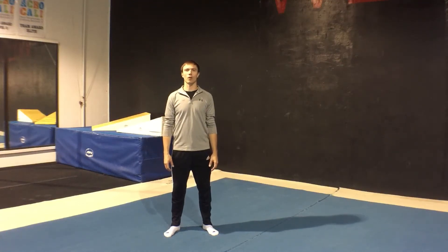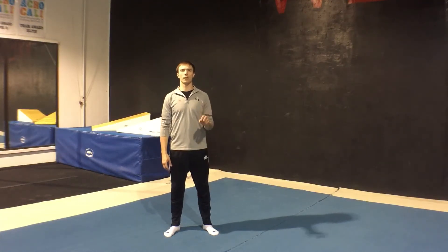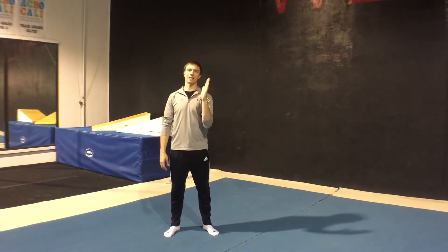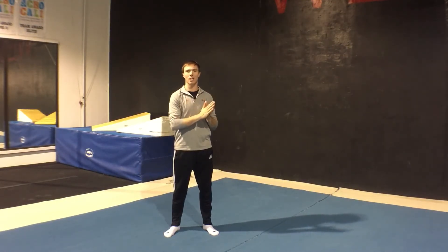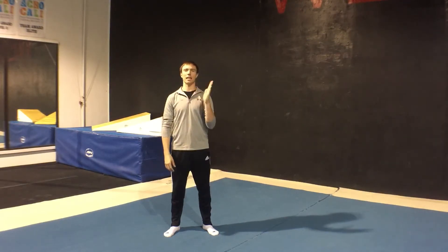Hey guys, this is Brian Kintcher with Gym4All. I'm going to do a quick three-part series on getting into a handstand. This is not about holding the handstand or balancing a handstand — just three entries on getting into a handstand.